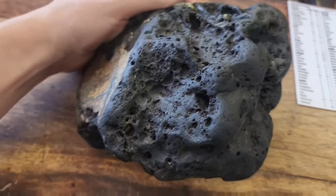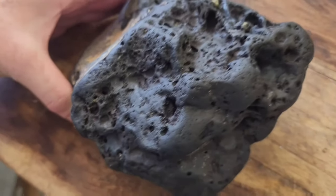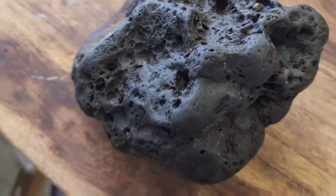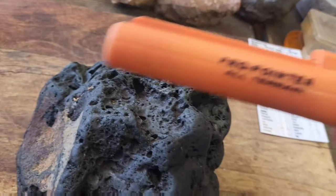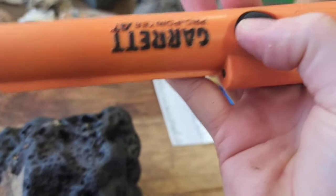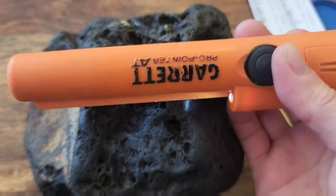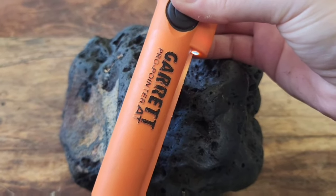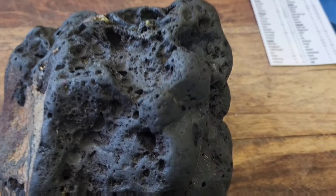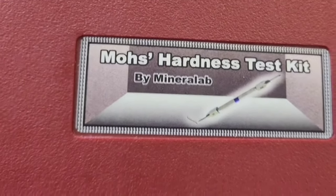Here is a rock found by my neighbor on the river here in Montana. It looks like a volcanic, probably basalt rock, but when I take my little metal detector — let's turn this on — you can see it really sets that off. So I know that this isn't just plain basalt.